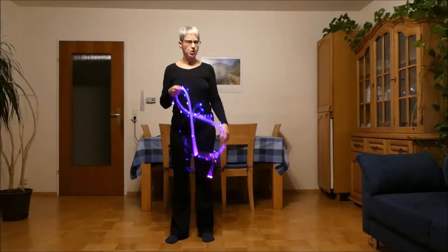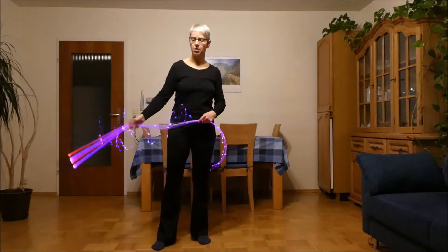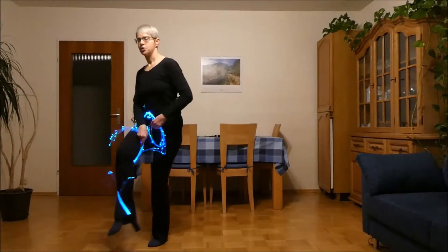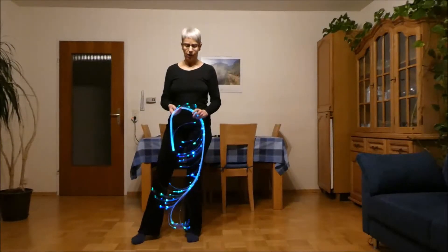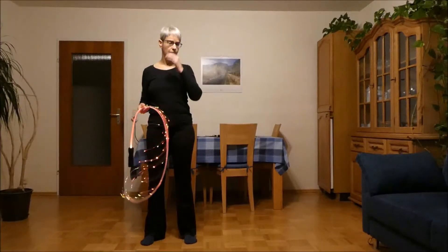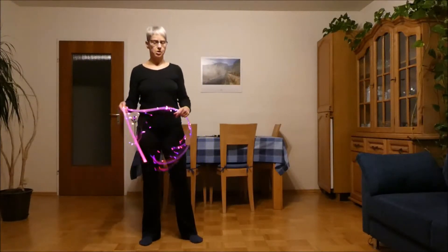When you first try this, you'll probably end up with something more horizontal — like you're spinning upwards here under this leg, turning, and instead of spinning upwards you end up in a horizontal plane. At least I did when I first tried this. To avoid this horizontal thing, really focus on the handle spinning upwards at the point where you just start the turning.